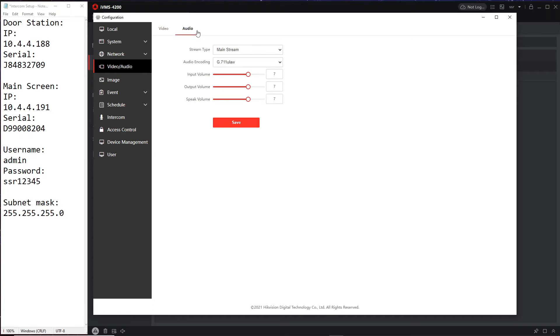Now for audio options: the input volume controls how loud it is when people are talking outside and you're listening on screen — I like to set this to 10. The output volume controls how loud the doorbell rings and things like door-open announcements when using a key fob; some people don't like that sound so you can set it to zero. You still have two-way audio regardless. I like to keep the speak volume higher and the output volume a bit lower. You can always reduce audio on the screen too, so having input volume at 10 makes sense.